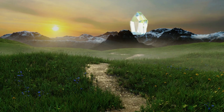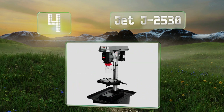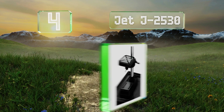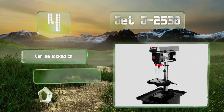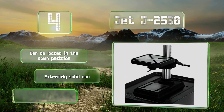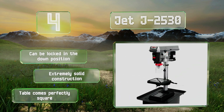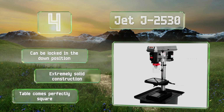At number four, the Jet J2530 has a large quill to ensure accuracy and 16 speeds that make it suitable for working with a wide variety of materials. Its spindle assembly is built with permanently lubricated bearings for smooth operation. It can be locked in the down position and is an extremely solid construction. The table comes perfectly square.